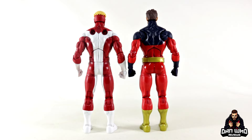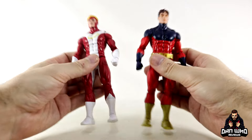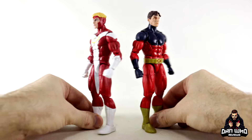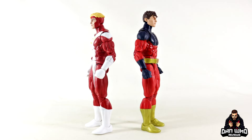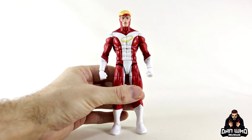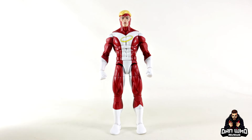It's a shame they couldn't add the butterfly joints to Angel, but overall you know what you're getting — completely pinless, double-jointed knees and elbows. He will look good once we add those wings on, so I guess we should do that.